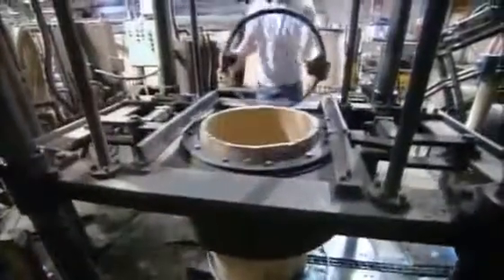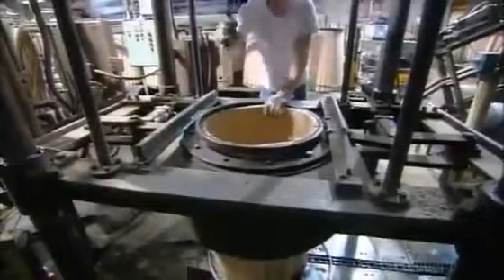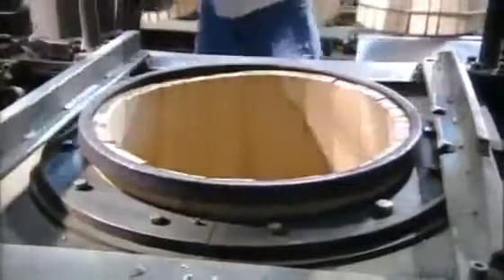Workers pull out the barrel and remove the top and bottom hoops. They replace them with sturdier ones and hammer them in. Without these hoops, the barrel would spring apart like a jack-in-the-box.